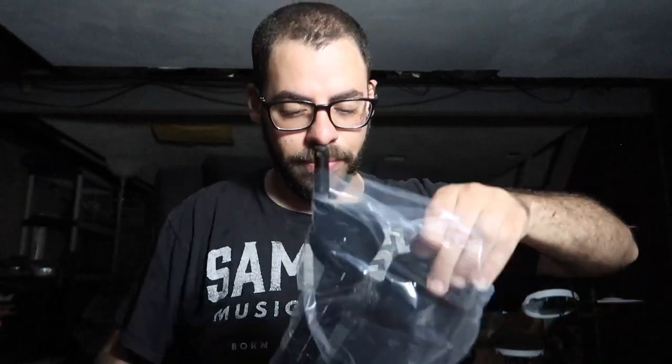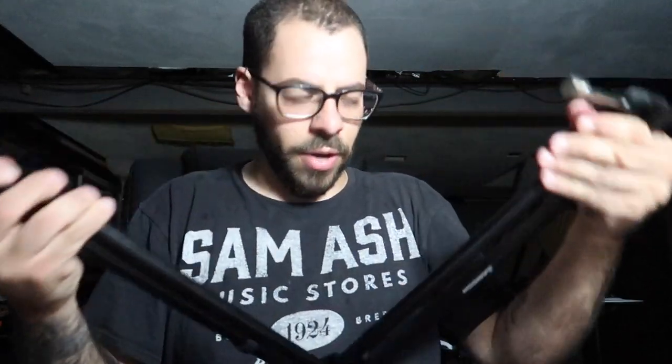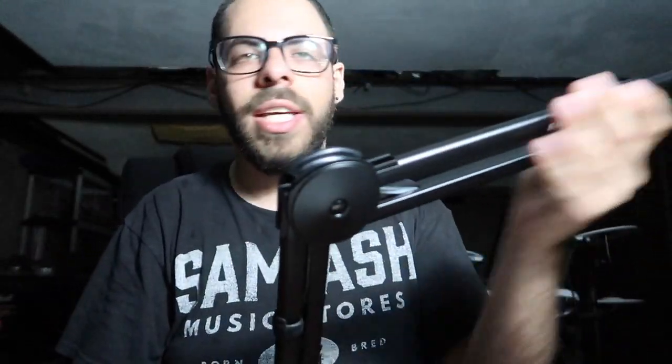I'm going to pop the actual arm out of the plastic and let's take a look at what we're working with. Here's the arm — it's going to fold out like that. They included some Velcro ties, so when you're actually running the cable for the microphone, you can keep the cable tied close to the arm so you're not making a mess. That's a really great option that they've included.